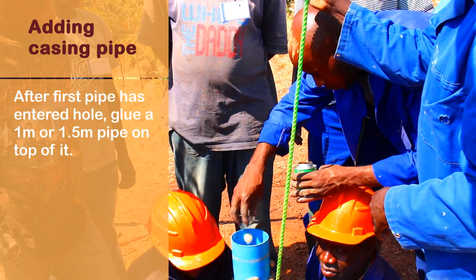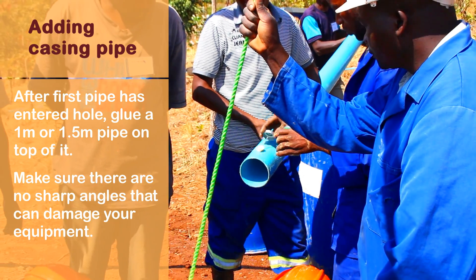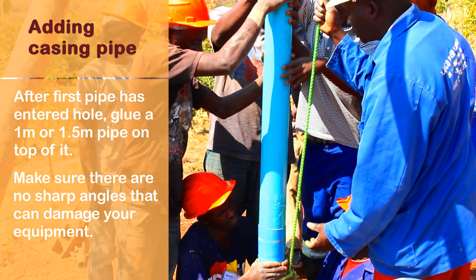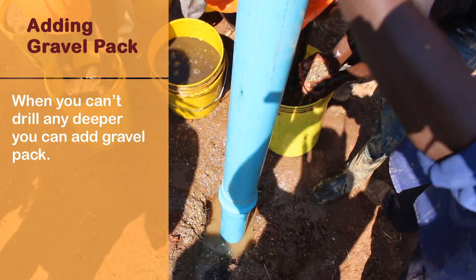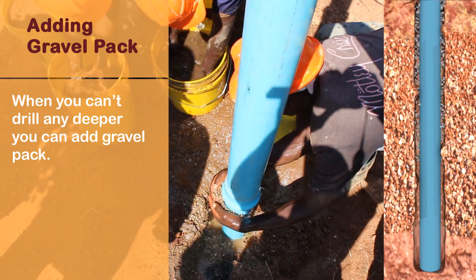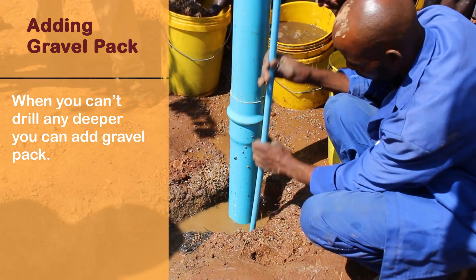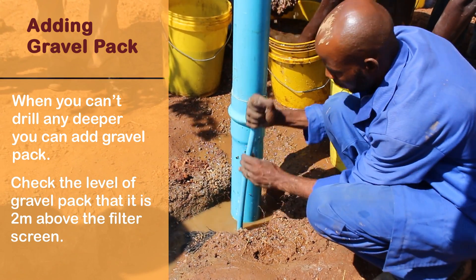Adding casing pipe: after the first pipe has entered the hole, glue a 1 or 1.5 meter pipe on top of it and continue. Make sure there are no sharp angles that can damage your equipment. When you can't drill any deeper, add clean gravel all around the pipe while shaking it. Check the level of the gravel pack — it must be 2 meters above the filter screen.